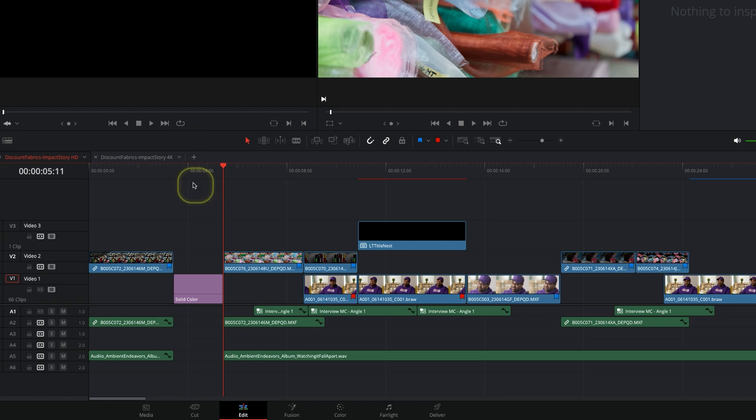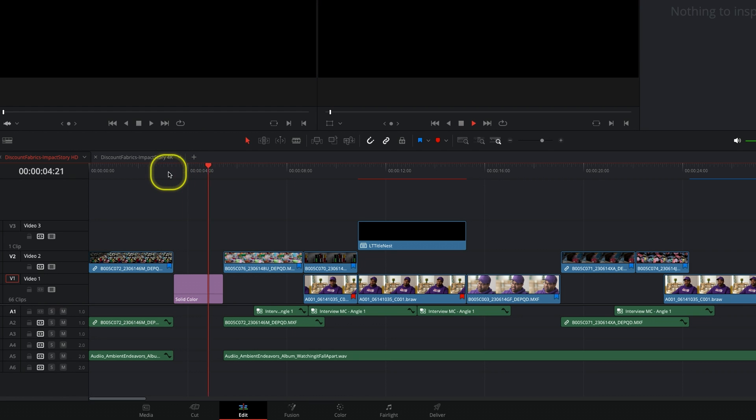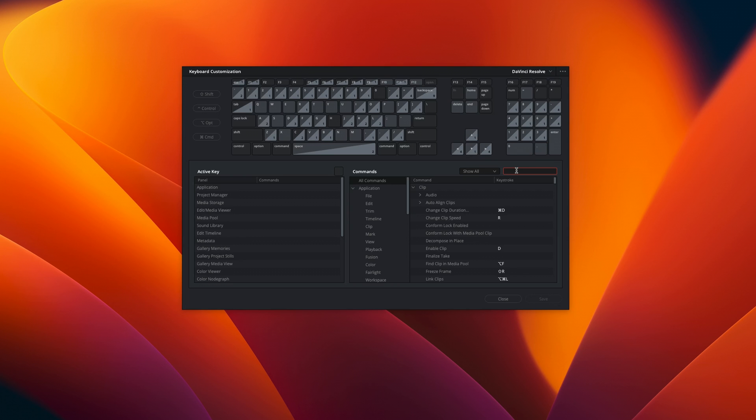I just want to draw your attention to a very cool button on the row of function keys: the insert black key. This key is truly unique, as it allows you to add two seconds of black via the solid colour generator to your selected video track. This is very useful when you need to place some filler for transitions, or just to adjust the pacing of your edit. Being able to do this with one key saves you a lot of time, and it's also a unique command because there is no other way to accomplish this task using a keyboard shortcut — if you try to configure something like this in keyboard customisation, it just isn't possible, as the command to add a colour solid to the timeline doesn't exist.